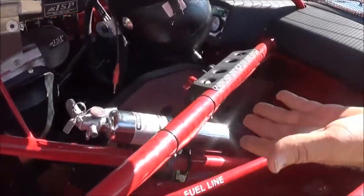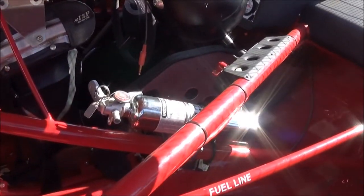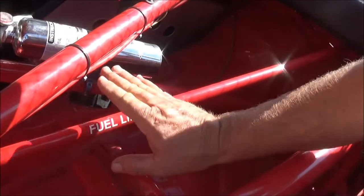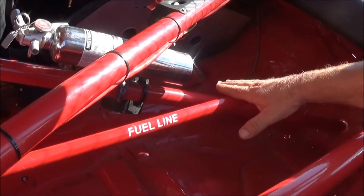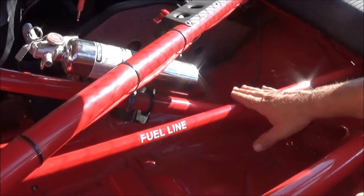They make you run a two-pound fire extinguisher. The fuel line has a label on it so emergency crews know not to cut through it in case of an emergency.